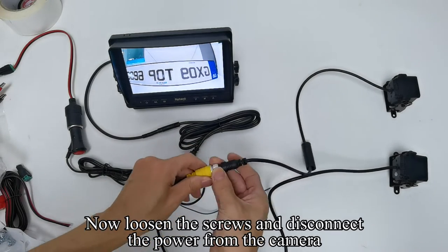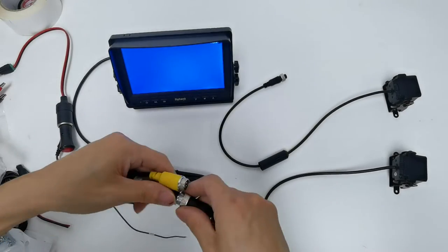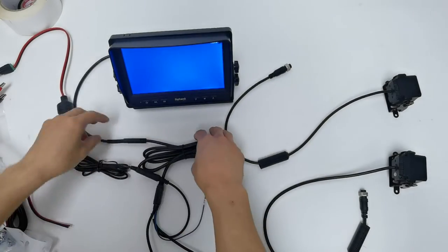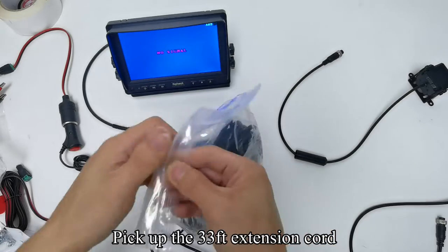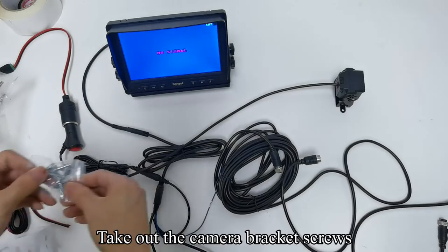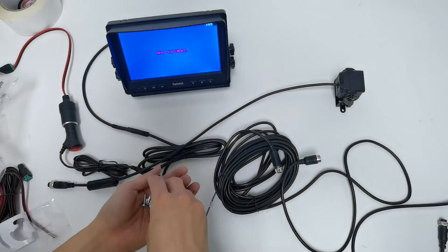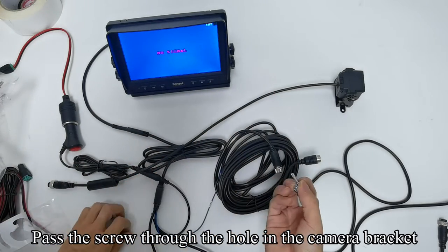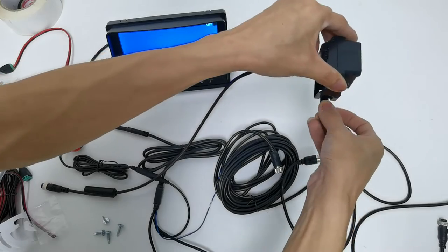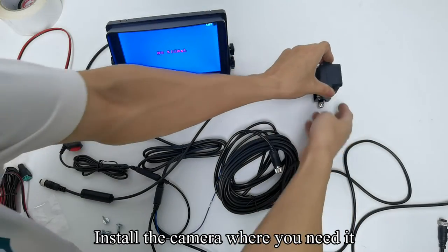Loosen the screws and disconnect the power from the camera. Pick up the 33 feet extension cord. Take out the camera bracket screws and pass the screw through the hole in the camera bracket. Install the camera where you need it.